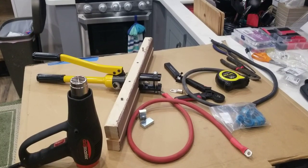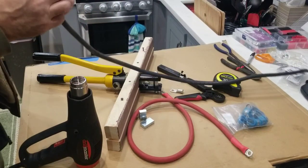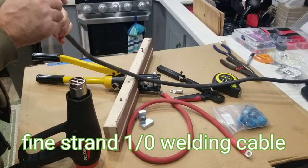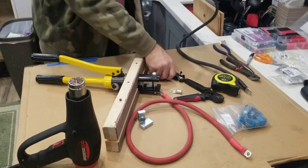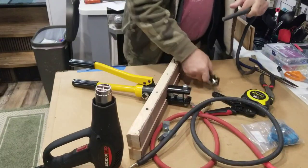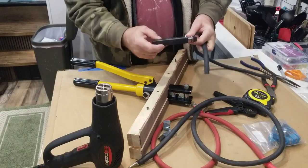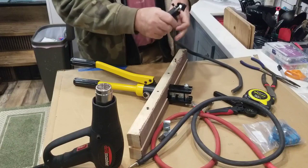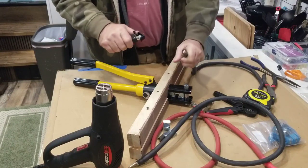I'm making my own cables for my solar install. I bought bulk battery cable — actually it's a welding cable, so it's heavy-duty pure copper. I'm stripping my own wires and putting my own crimps on. I stripped down these wires using a tool I bought online. It was pretty expensive and I was a little skeptical until I used it — it works really well on this type of cable.